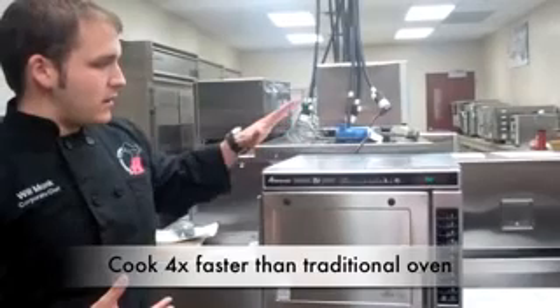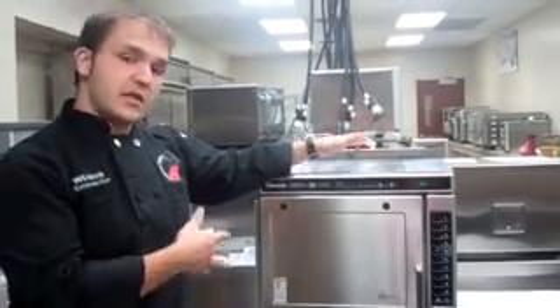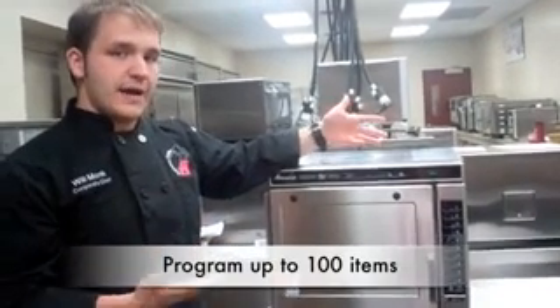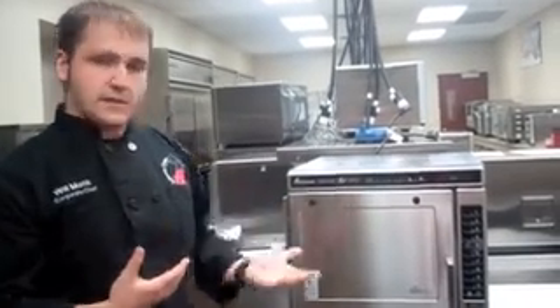This oven is also completely pre-programmable, so once you have something programmed into it, it's just touch and go. It can hold 100 items, so there's lots of room to expand on whatever items you're trying to do.